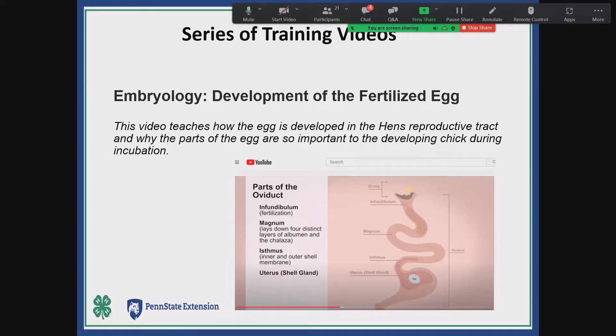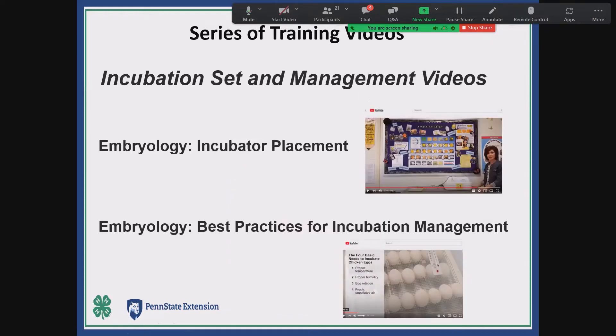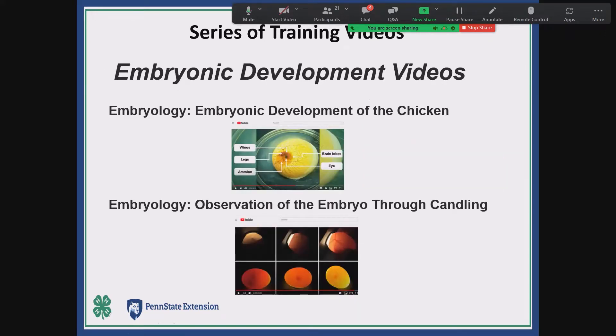One video is very specific: it covers the development of the fertilized egg within the female's reproductive tract, explaining the whole process from why light stimulation is important for the producing hen all the way to the eggs being laid, with diagrams and moving eggs. It'd be used very easily in the classroom to teach that part. There are also videos on setting up and managing your incubators — best practices for incubation — and observation of the embryo through candling. I'll show you the embryonic development of the chick video in a little bit.